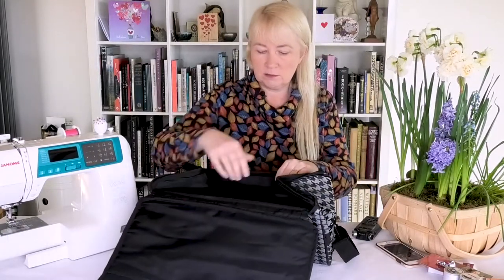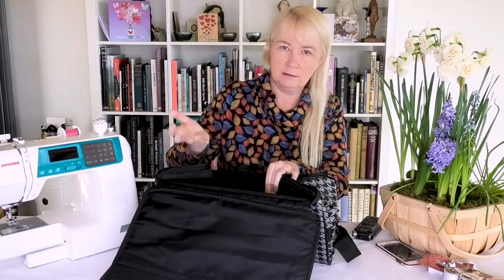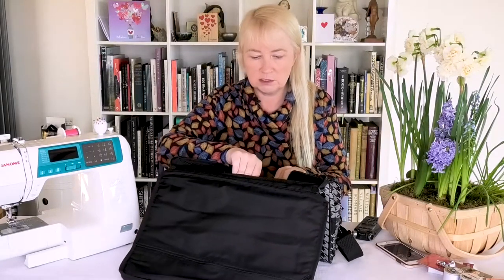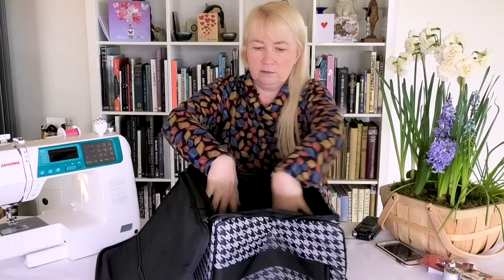I can see it's got some great padding — really good padding — and on the base here really strong, sturdy material, so this is not going to bend. It's all stiff and brand new, it's been folded up so it's going to be a bit of a struggle to start with.